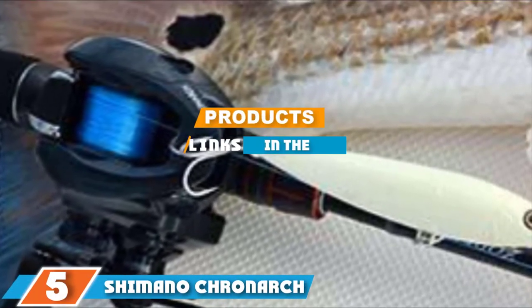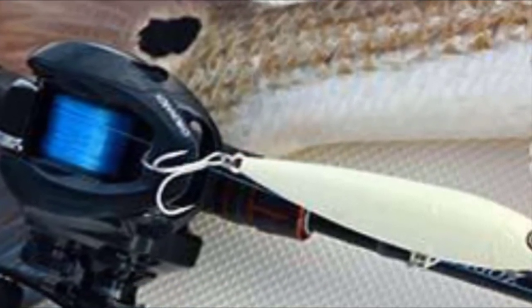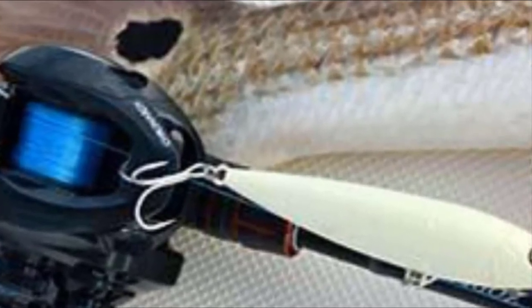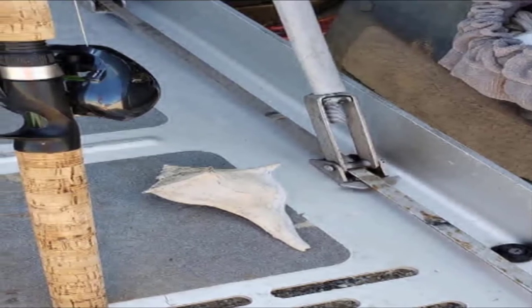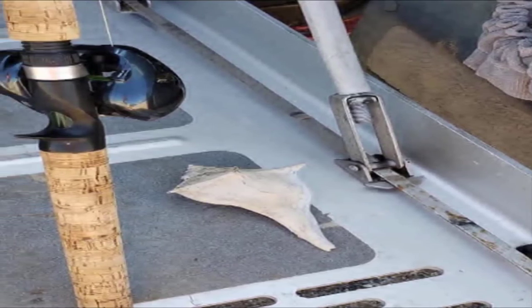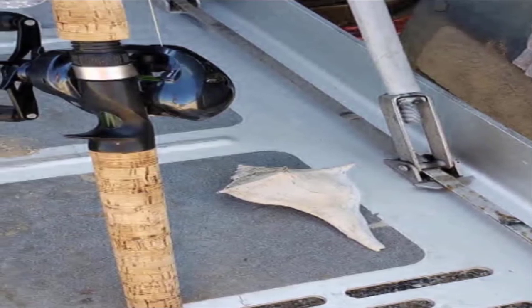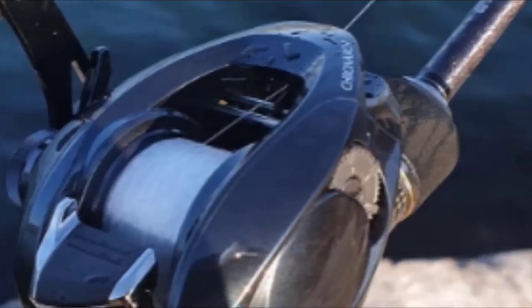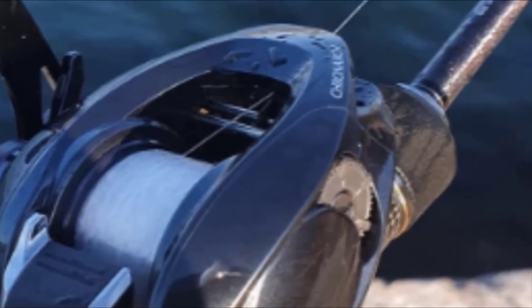The number five position is held by the Shimano Chronarch GSW baitcasting fishing reel. This is a baitcasting reel designed for both freshwater and saltwater, giving you more versatility. It is a moderate speed reel with a gear ratio of 7.1:1 and a line retrieval rate of 30 inches per turn, making it ideal for a range of fishing presentations. It comes in both right and left-handed versions.